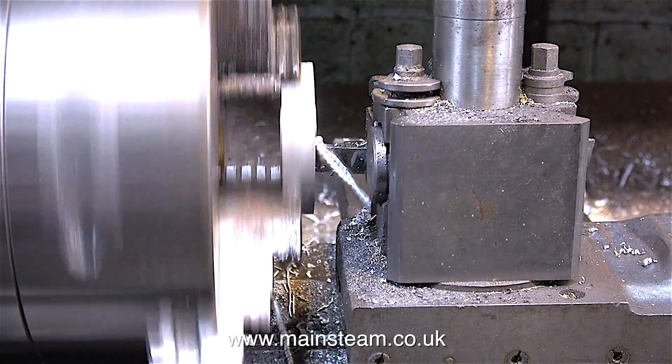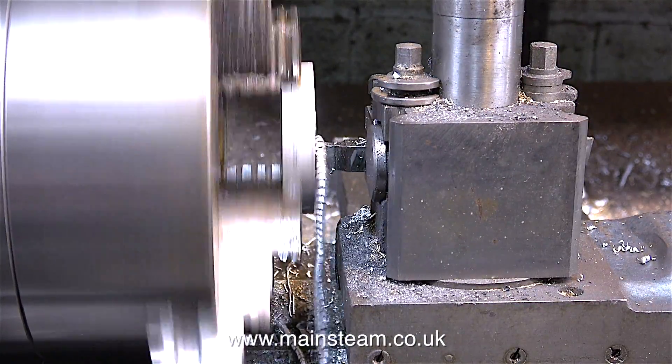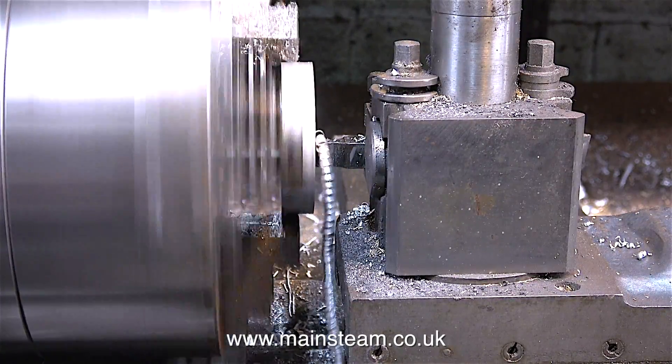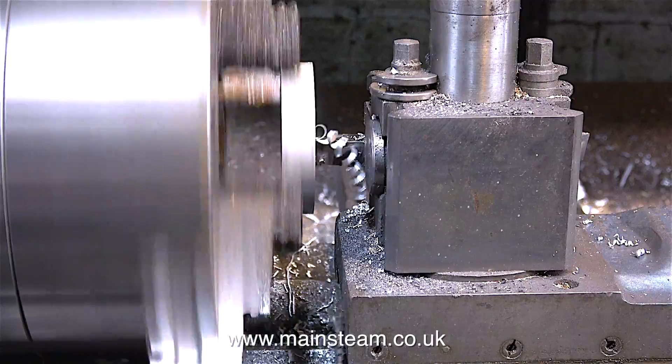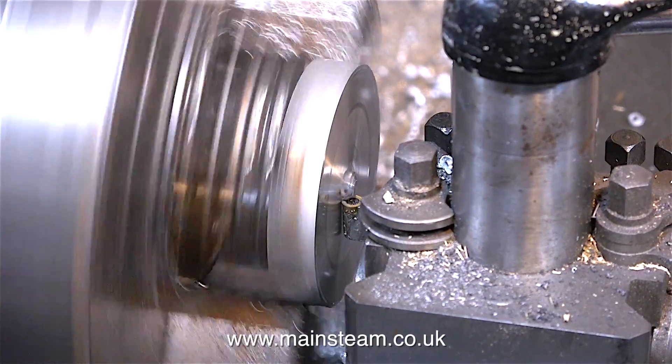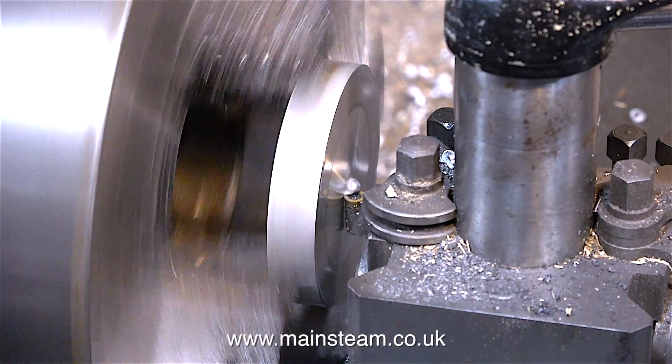Time now to make the cap for the water tank - more or less the same procedure, so I'm not going to labour the point by showing every step. The main difference between this part and the previous one is that this top cap doesn't have a big hole in the middle, and it doesn't need to be a tight fit on the copper tank.